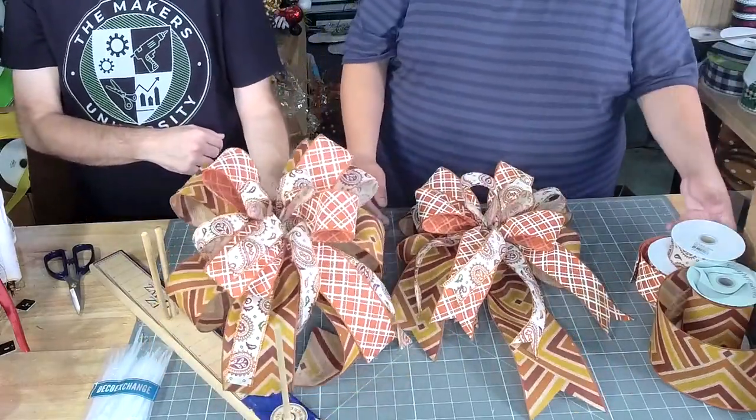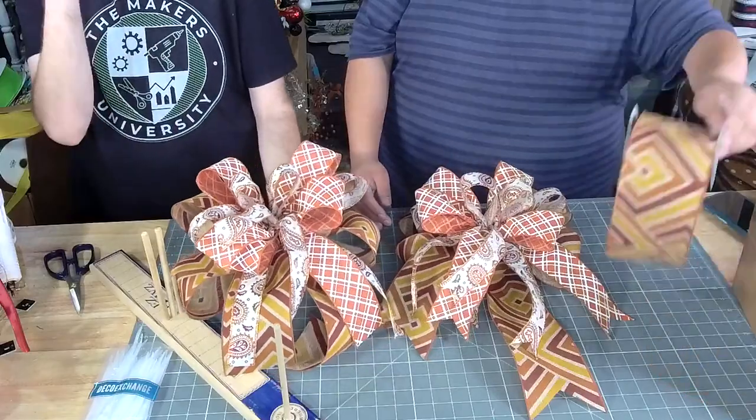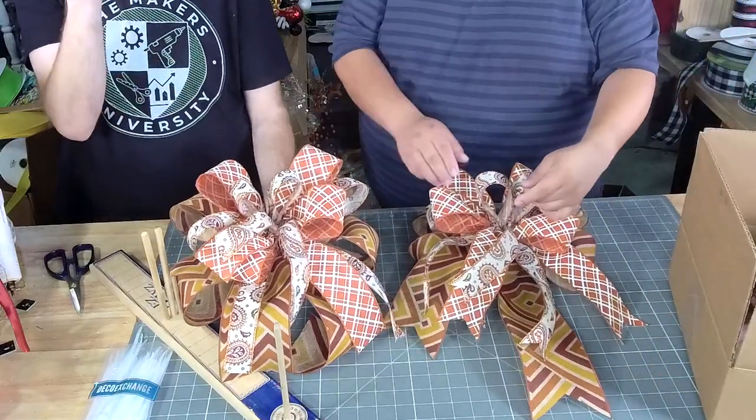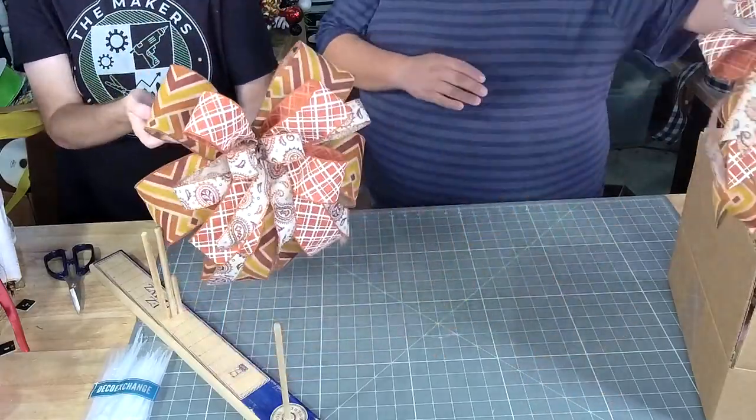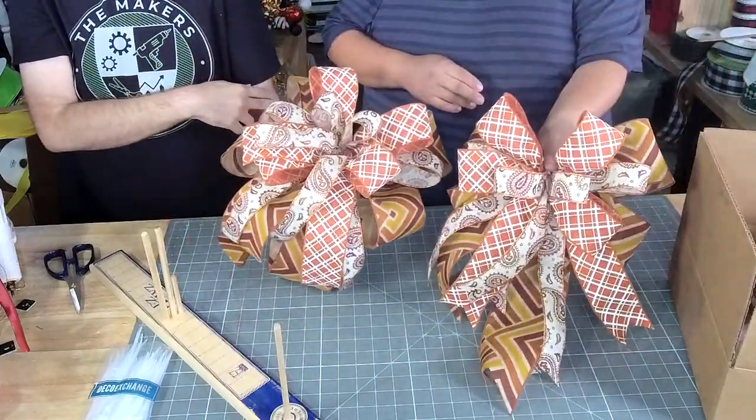That was WK-081. So if you already got this kit, you're in luck. If you did not have it, it sold out today. But that's what we would do with them.